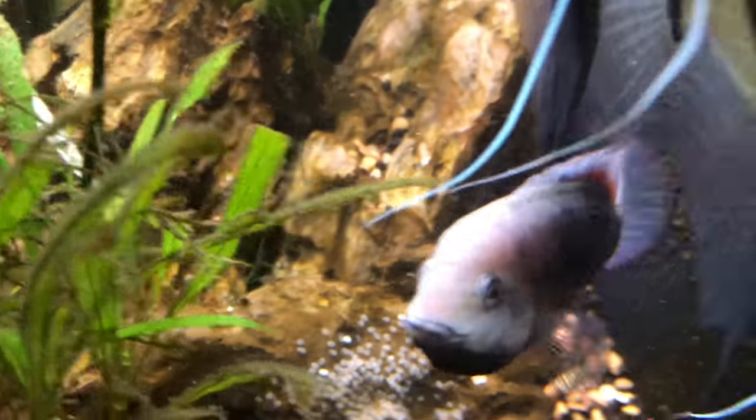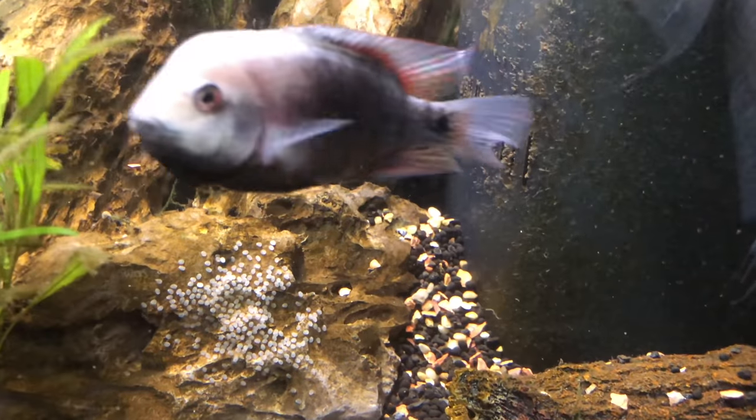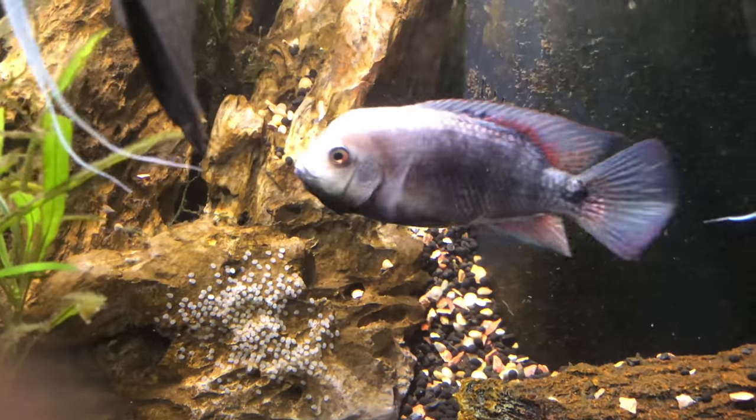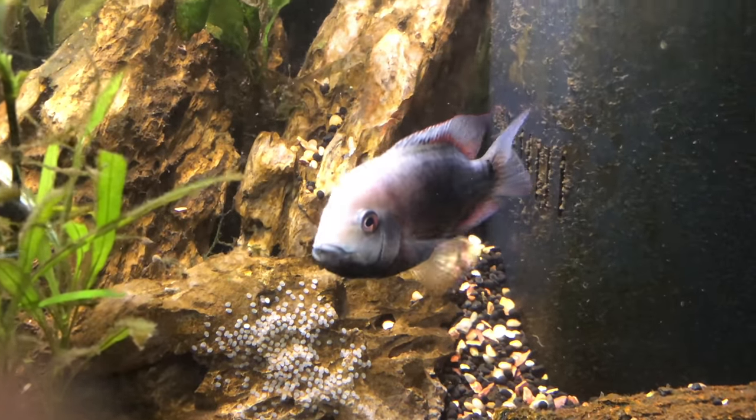I think I have another day or so before they become wigglers. I will accept any suggestions — I do have a tank ready to go. It's a 15-gallon tank, so I don't know if it'll be alright for the parents, but it'll definitely be alright for that rock with the eggs on it.